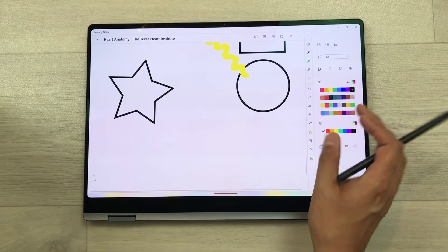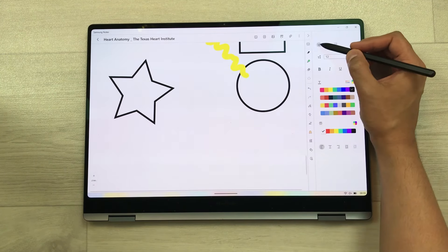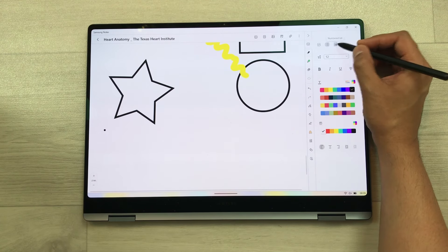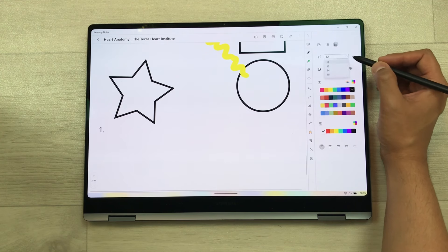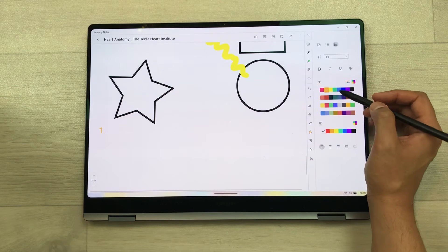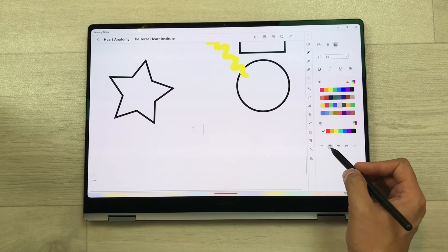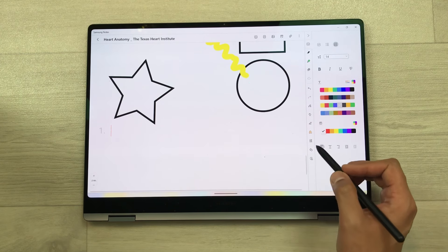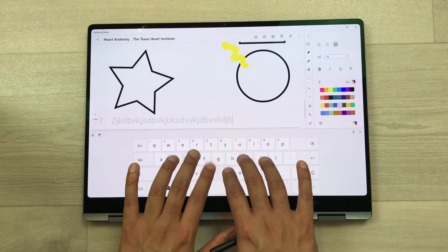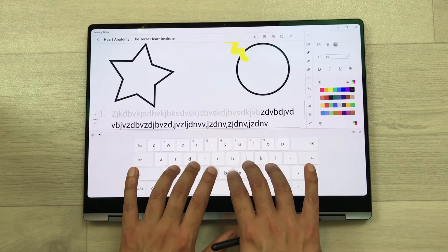The next tool is the keyboard tool. Here we have all the tools related to text and font styles — there is a checklist option, bullet points option, numbered list option. You can change the font size from here. You can also use bold, italic, and underline options and change the color of your text. If you want to change the alignment, there are tools for that too. To write something, just double tap — it will open the keyboard and you can write your text. For example, I want to change the color, I can change the color and then continue writing.